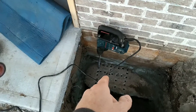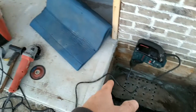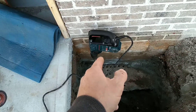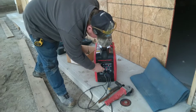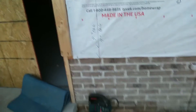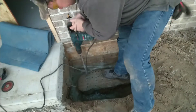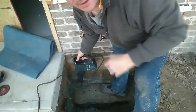First thing I'm going to do is show you how I determine where a piece of rebar is. I'm going to start the generator, drill the through holes, and show you the sound difference when you hit a piece of rebar. That right there is a through hole — you see how easy the drill went through it.